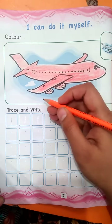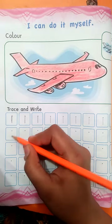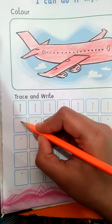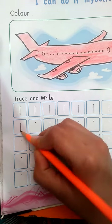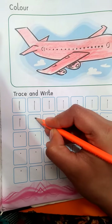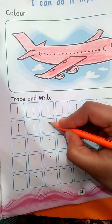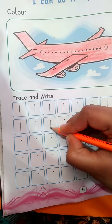Now we will write it ourselves. We will start from this dot and make a straight line. This is called one. Once again, we will start from this dot and make a straight line. Once again, start from the dot and make a straight line.